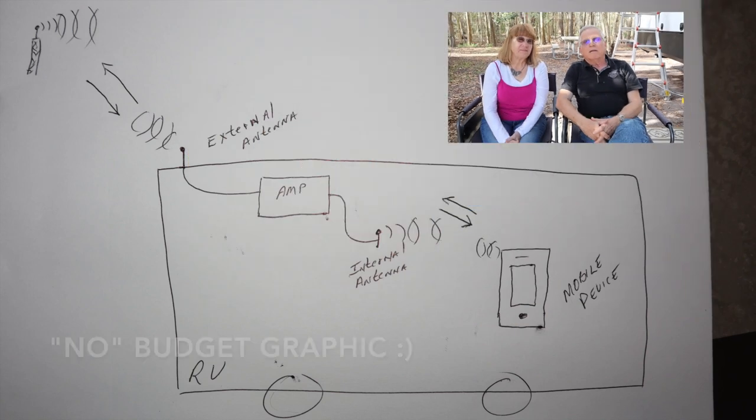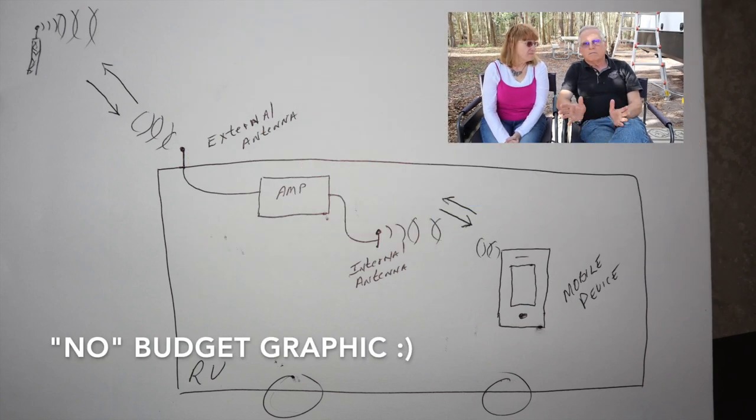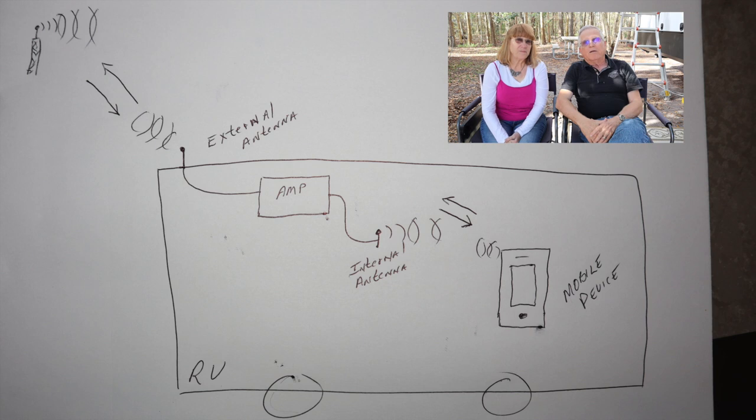Now, if you had a complete dead zone, it's not going to help. The one thing that everybody will tell you about a cell extender is that if there's no signal, it's not going to help you. It can't make cell signals out of nothing. There's got to be something there for it to amplify. Basically, it's an external antenna that picks up the cell signal from the tower and regenerates it inside your rig next to your telephone.